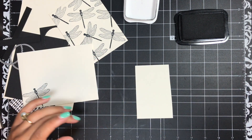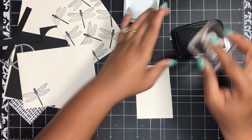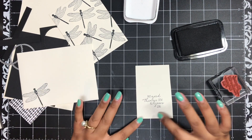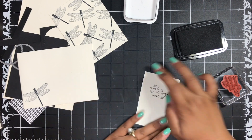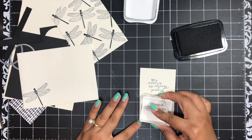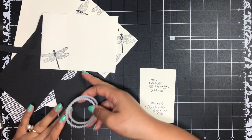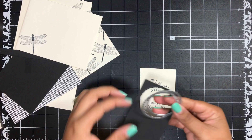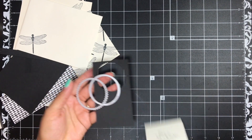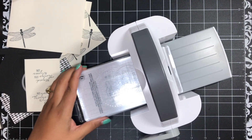Now for my sentiment — I'm stamping 'May Good Things Grow All Year Long.' I've just got a scrap piece of Very Vanilla for that. There's a little speck there I don't want on my card, so I'm going to stamp again on this side. Then I have a scrap piece of Basic Black and a couple of the Layering Circle dies — a regular circle and a scalloped circle.